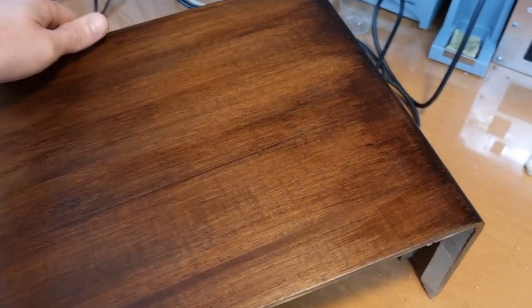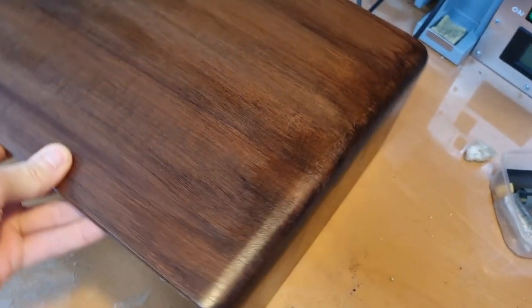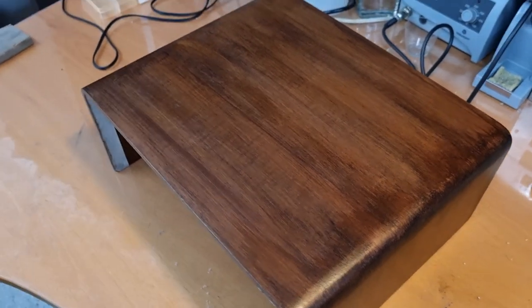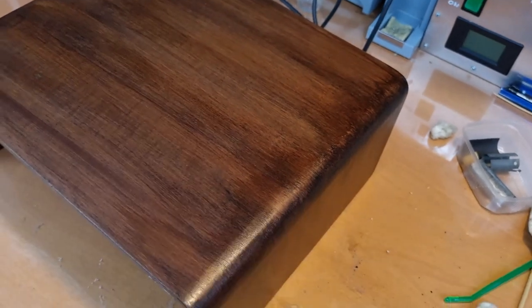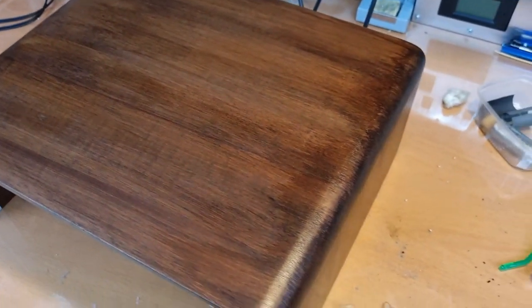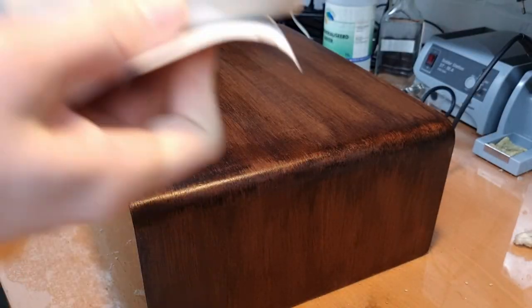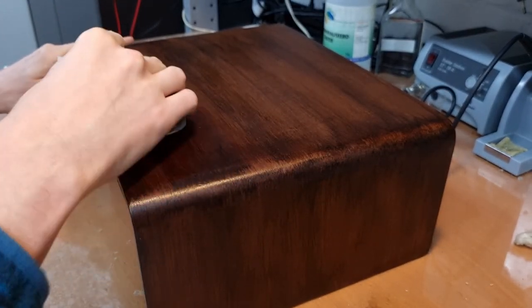I still need to sand it down again. This side is actually quite okay. So first thing I'll do is wet sand it with 400 grit. On the tin of the lacquer they say you should sand with 240, but I think that's a bit too rough. I like to do wet sanding with 400 grit, so I'm first gonna do that and then we'll see how it turns out. Here I really screwed up this edge — but I think that'll sand out, that won't be a problem. Let's see if we can get it more evenly.